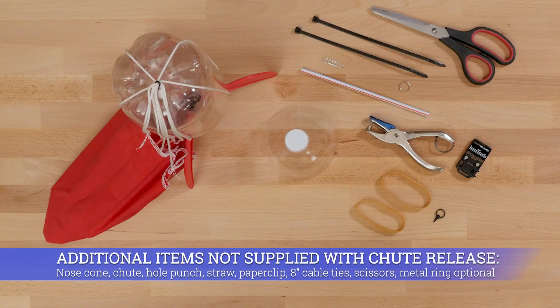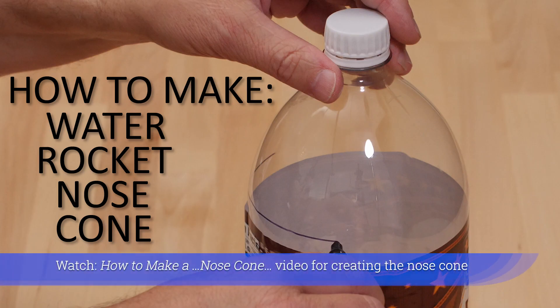Additional items not supplied with shoot release: nose cone, shoot, hole punch, straw, paper clip, 8 inch cable ties, scissors, small metal ring (optional). Watch the 'how to make a nose cone' video for creating the nose cone.